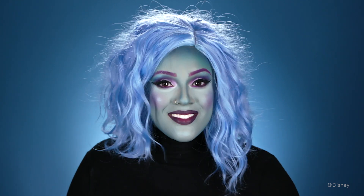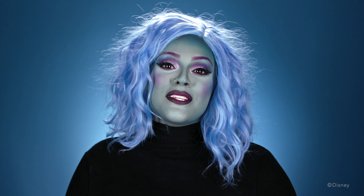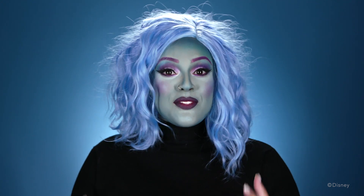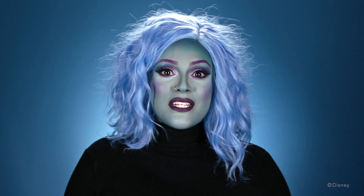Hey guys, welcome back to my channel — if you are new, welcome! So if you guys didn't know by now, I am a huge Disney fan, so you can only imagine how excited I was when they invited me to create some really fun looks for Mickey's Not-So-Scary Halloween Party. For this look, I'm gonna be doing a look inspired by Madame Leota from the Haunted Mansion.